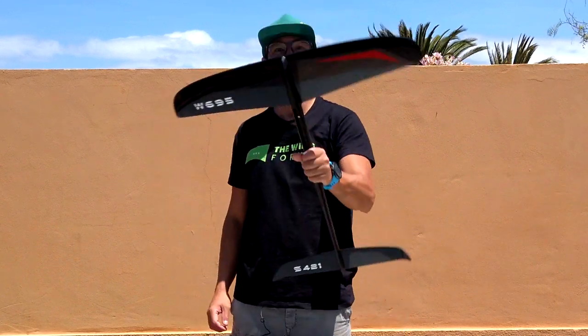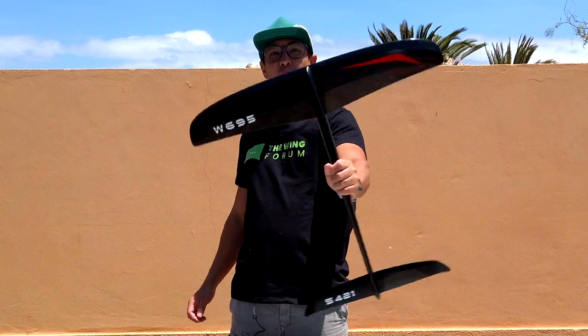Hi everybody and welcome to another foil review. Today I'm going to review the W695 from Moses.